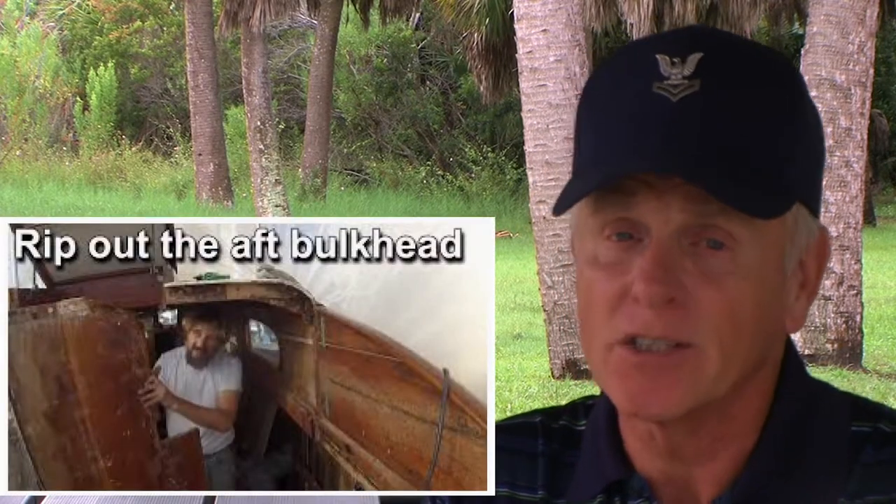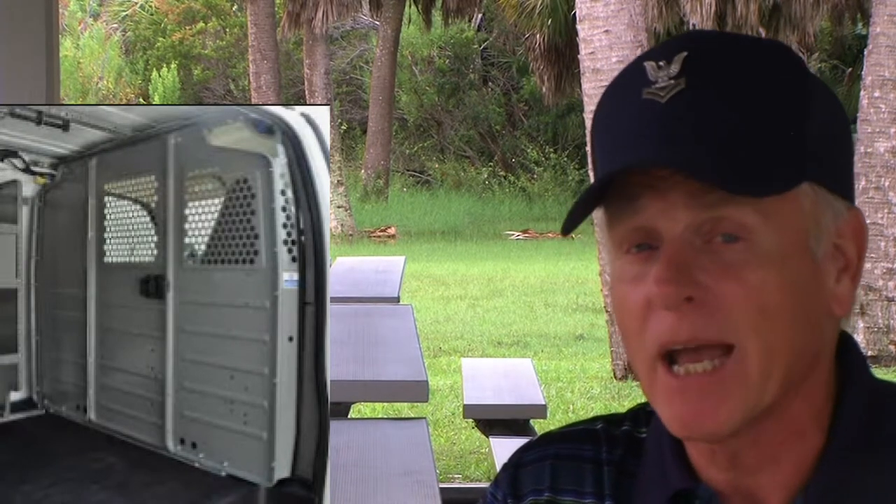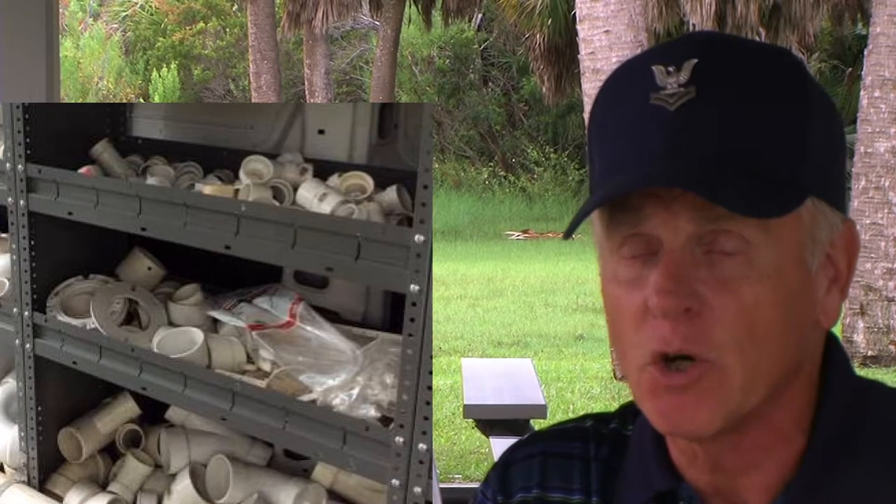Utility vans, new and old, sometimes come installed with a partition between the driver's cab and the cargo area. This partition is called a bulkhead. Its purpose is to separate one area from another area. The term bulkhead goes back hundreds of years to the boat building industry. In a utility van, its purpose is to protect the driver and the passenger from flying cargo should there be a crash or a panic stop.